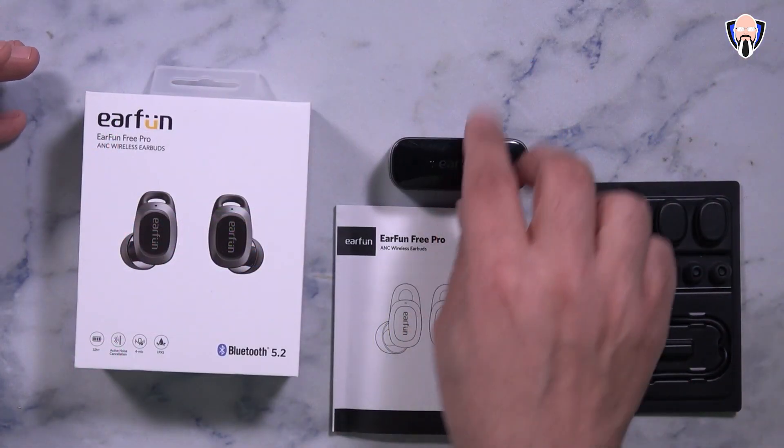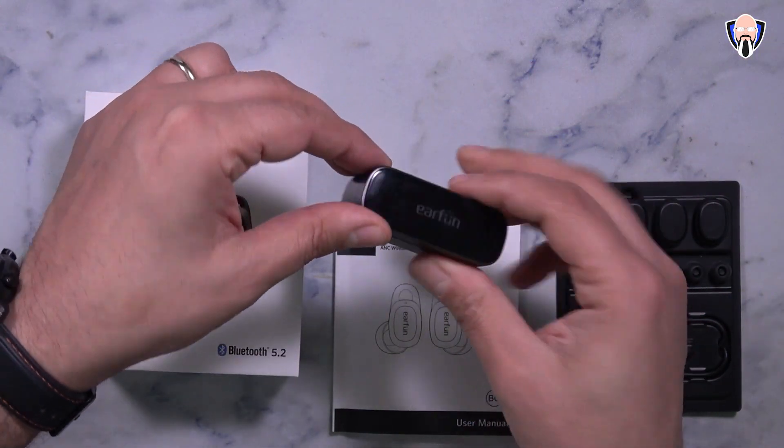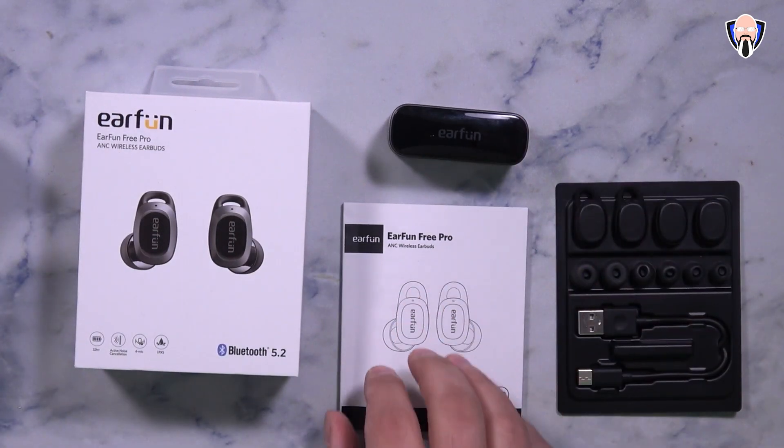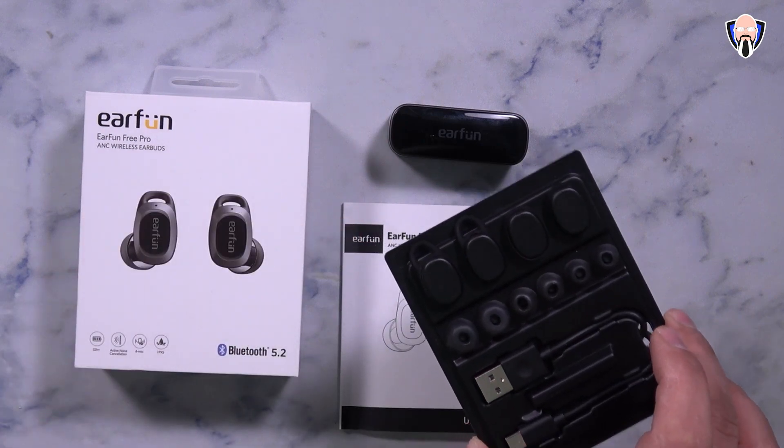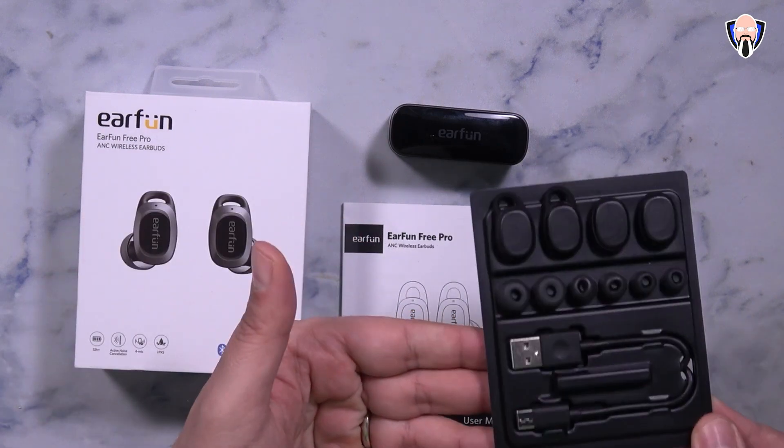This is the actual packaging. You get the headphones already inside their case, and a manual that shows us everything we need. There are also additional ear tips and stabilizers — we'll get a chance to talk about those — and of course a USB-C cable to charge them.